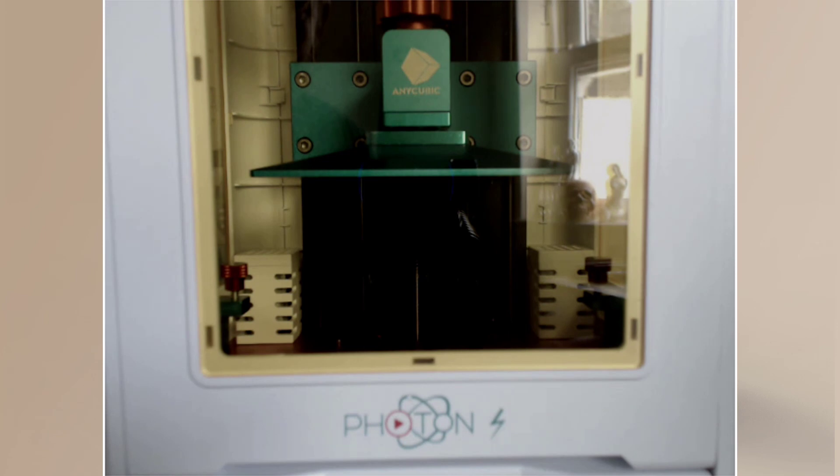By doing it two times — leveling so the bed is flat, then pulling up and re-leveling — you're eliminating the chance of it going out. I tried Photon's method of just bringing it down and leveling straight away, but I wasn't confident it was working. This two-step method is perfect. You know it's level when you get resistance on the paper — you can pull it out but can't push it back in — and it's level by pulling each side to check. It's critical, but simple once you get the hang of it.